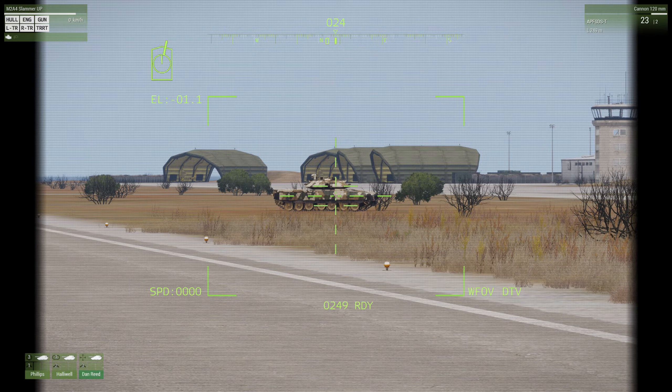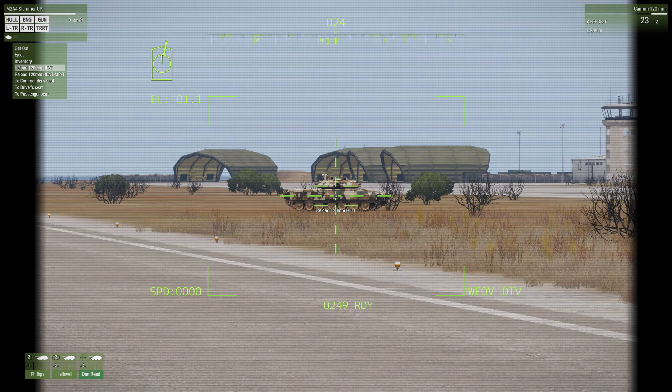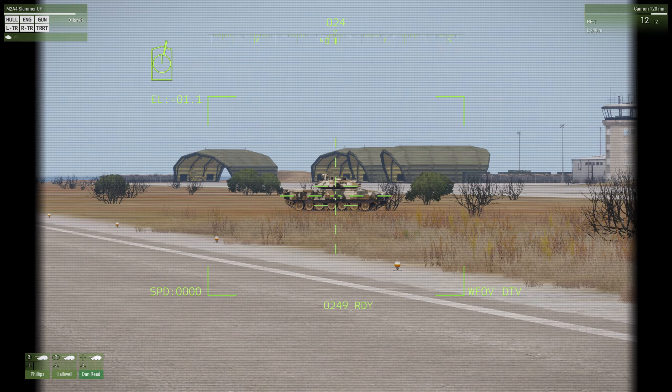Remember the tank commander had to hit CTRL-F to change the ammo, but for the gunner all you need to hit is F. So I can cycle between the 120mm cannon and my machine gun just by hitting the F key. Once I'm on the 120mm cannon, if I want to change my type of ammo I scroll my mouse wheel and reload - it does it very quickly, only takes a few seconds.